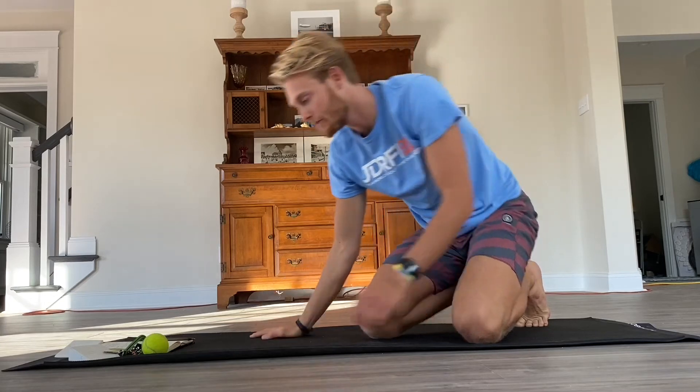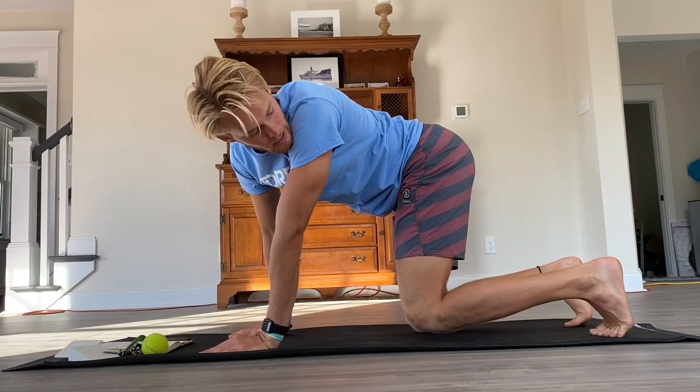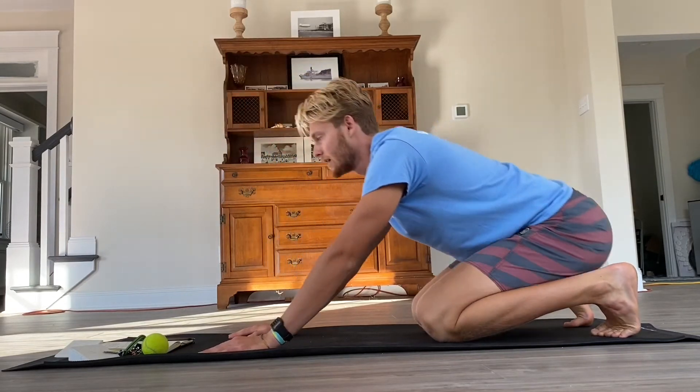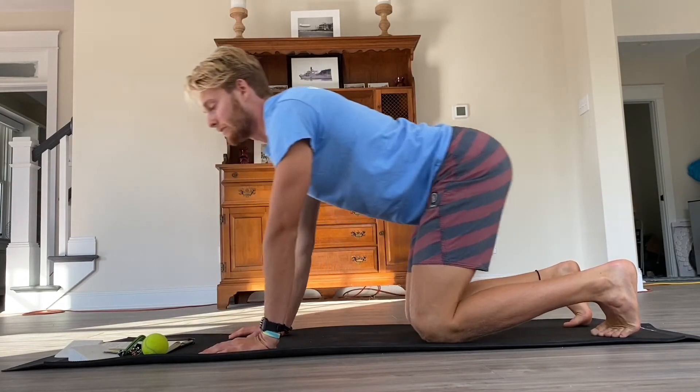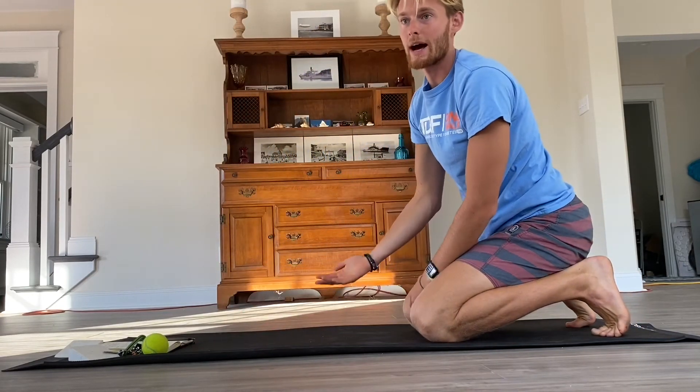Another great way to mobilize your calves and the fascia on the bottom of your foot is rocking. This is a full body movement. You're going to be in an all-fours position with your toes up back here like this, and you're just rocking back and forth. It's really simple — it's an innate movement that we all have — but it's really great to get that fascia on the bottom of your foot hydrated again. Same thing with your calves.